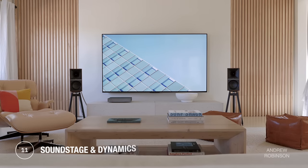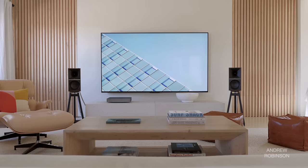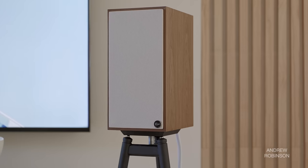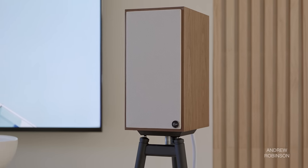Moving on to soundstage and dynamics — the 7s more than deliver. Spatially, the 7s are capable of room-filling sound with terrific dynamic snap. Center imaging is exceptional. Absolute separation between instruments within the rest of the stage is maybe above average, but not quite best in class. Regardless, whether listening to music or watching movies, the 7s are super engaging and spacious enough that I found their performance to be as compelling as a lot of soundbar setups.